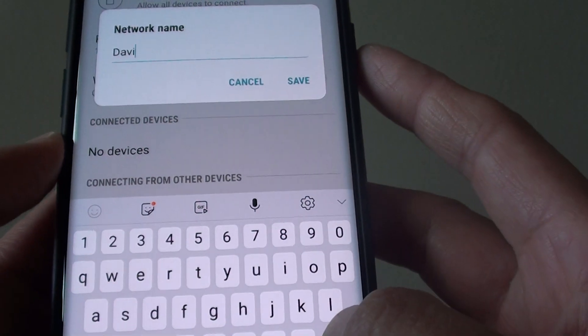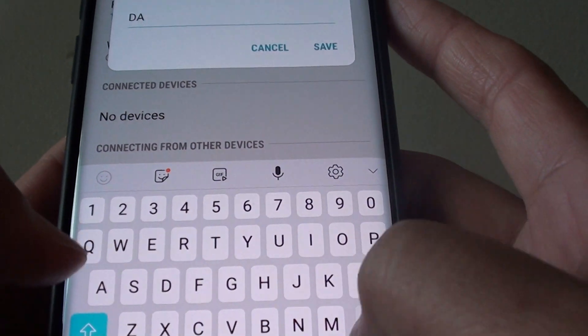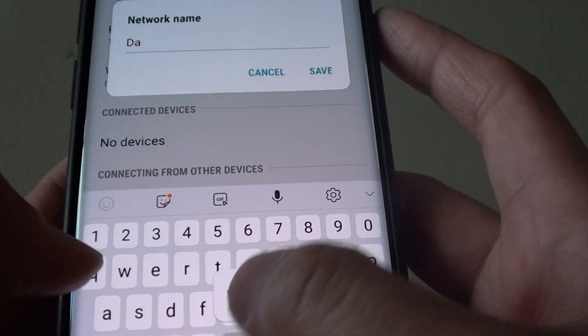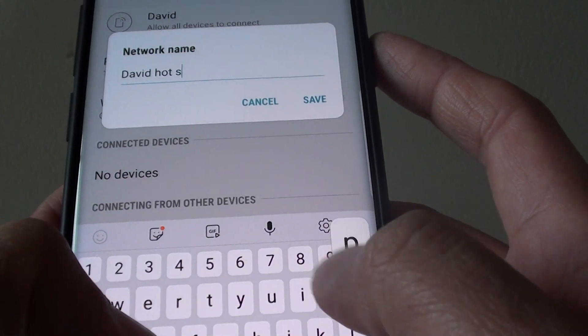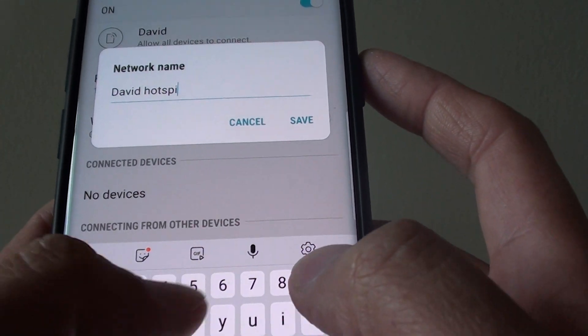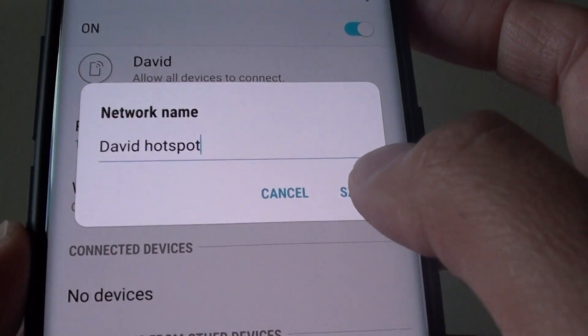Then just delete the old name and put in the new name. Then tap on save.